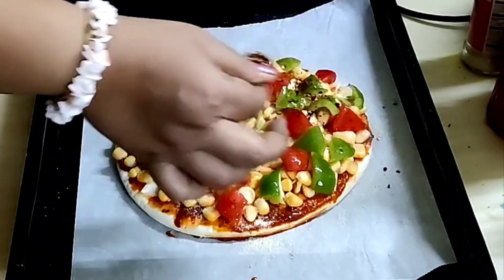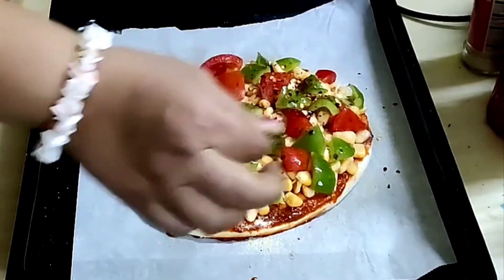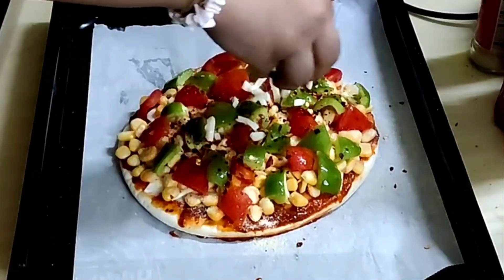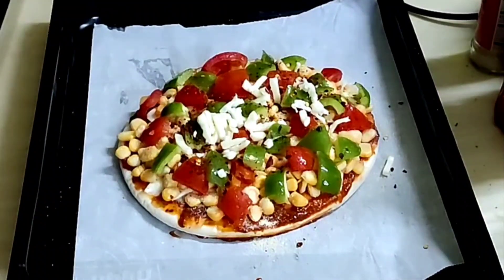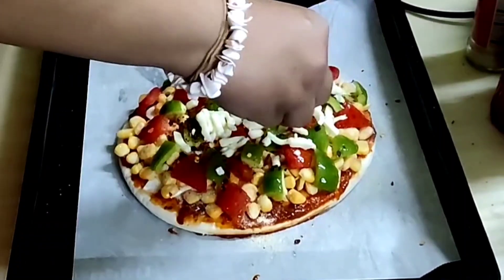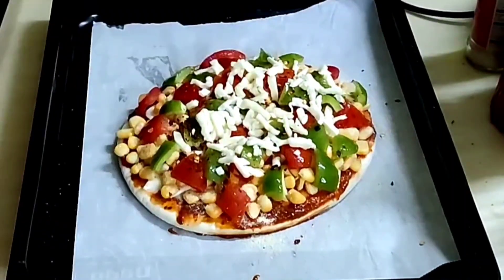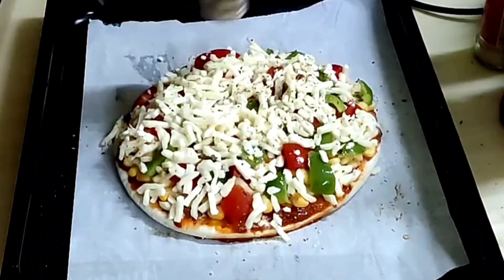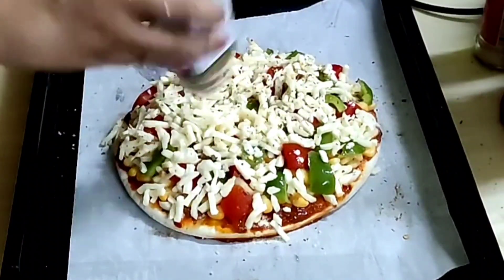Sprinkle 1 teaspoon red chili flakes. Spread 2 cubes of grated cheese on top. Sprinkle some mixed herbs on the top. Bake it for 20 minutes.